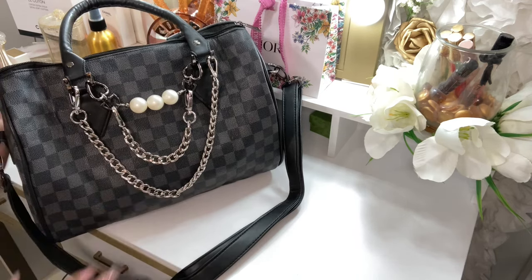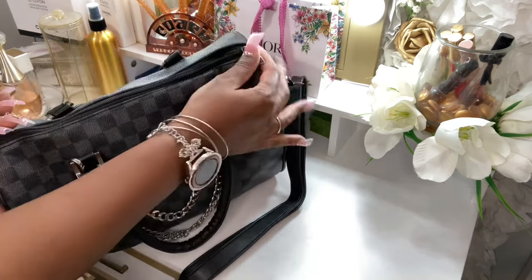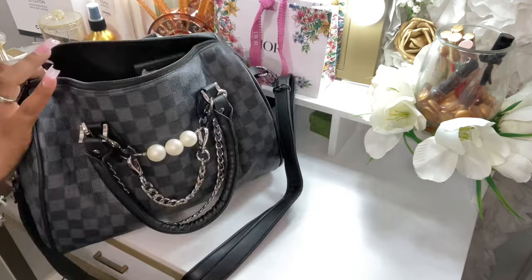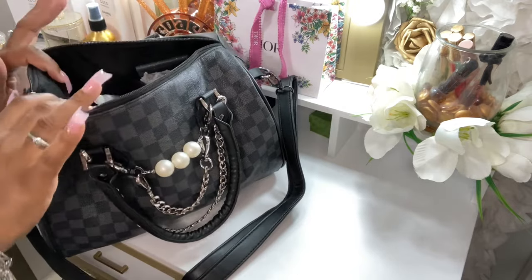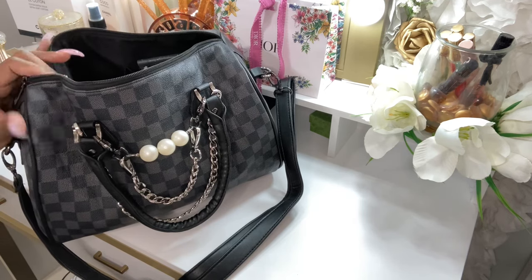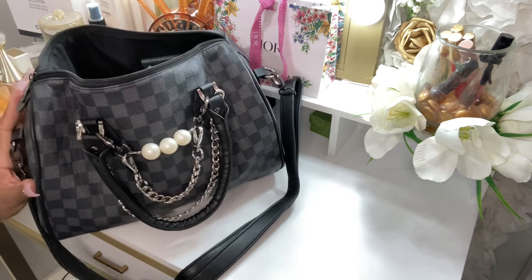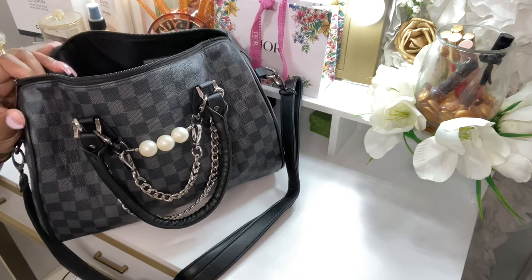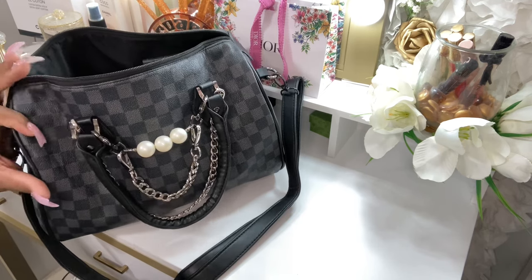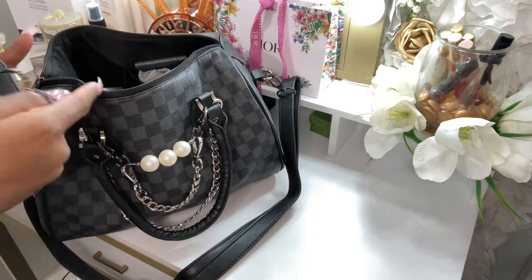We're going to get right into the 'what's in my bag,' so let me open it up. These are all the items inside the bag — I'm just going to pull from the main part. I love this bag because it's a different style. I wish Daisy Rose would make inspired Speedy bags because this is cute. I did end up pairing my Daisy Rose accessories with this bag — it matches, even though it's not the exact same black and gray checker print.